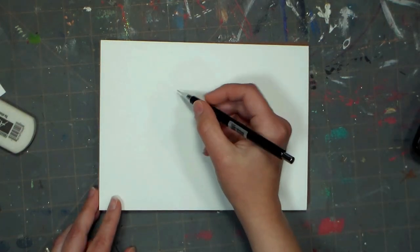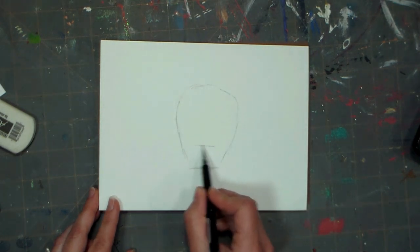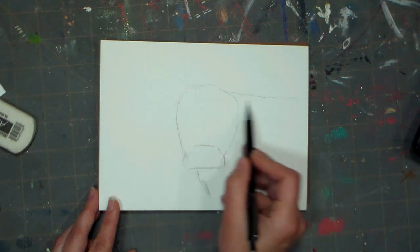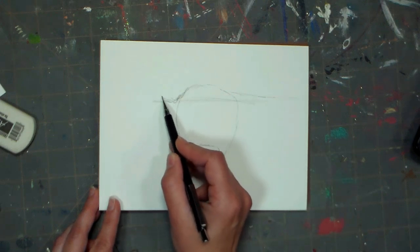That doesn't really inspire me so much, so I thought I would do an animal instead, since it is something a little bit different than what I normally do. I started off with a tapered oval for the cow's face, and then I put kind of a blocky shape down for the snout.